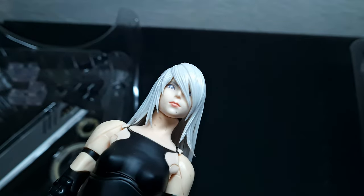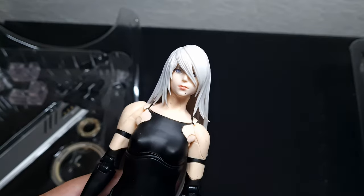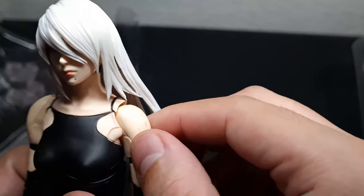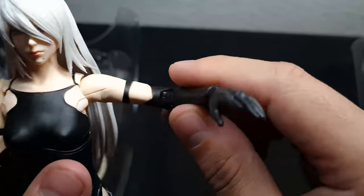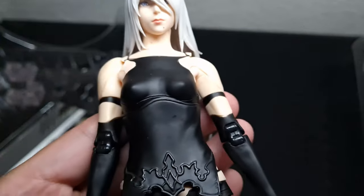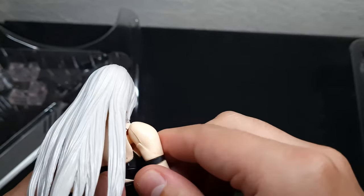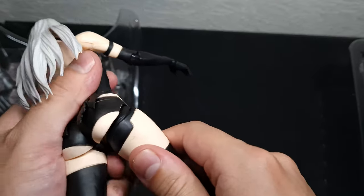Let me change the leg type. The articulations look good — it's kind of ratchet joints. Here we have a double joint for the elbow. The clothes are okay; they made sure not to make Yoko Taro angry with the butt area. Ratchet joints for the legs as well.